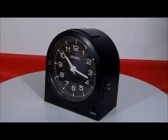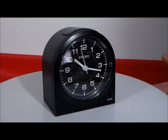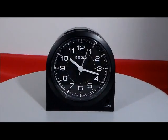It's Seiko — it requires one AA battery which is included. And I love the dial face on here. Look how intricate those numbers and lines are. They really put some quality into this clock.